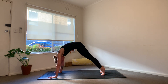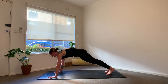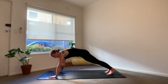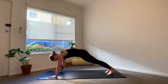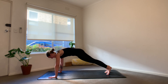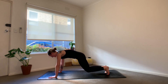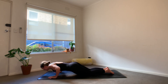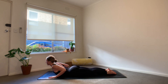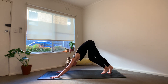One more time, coming forwards and this time holding in your plank, adjusting your hands and feet as needed. We're going to rock forwards and backwards over the wrists, getting everything fired up, for six, five, four, three, two, one. Lower your knees to the ground and come all the way down onto the belly. Inhale as you lift the chest for cobra or baby cobra. Exhale, tuck under the toes, downward facing dog.